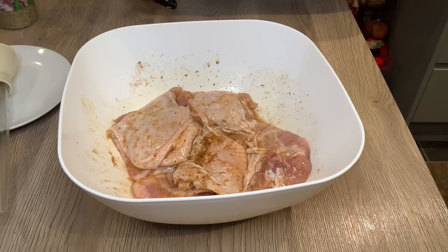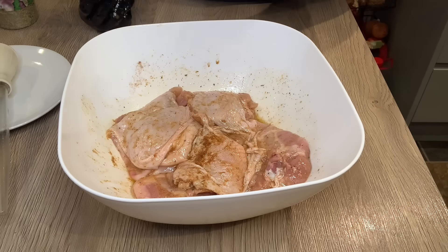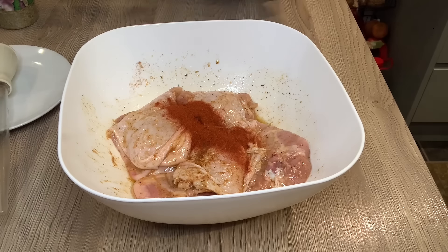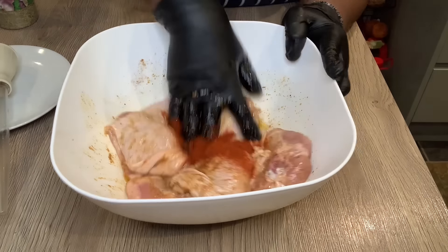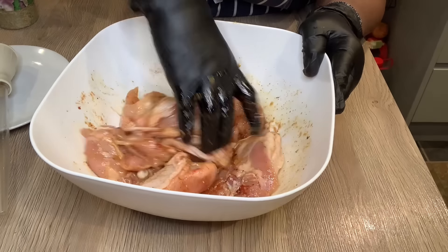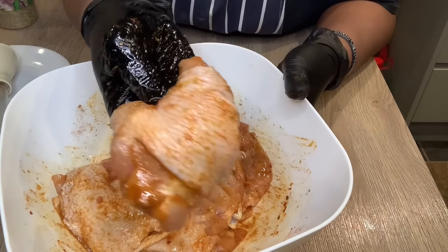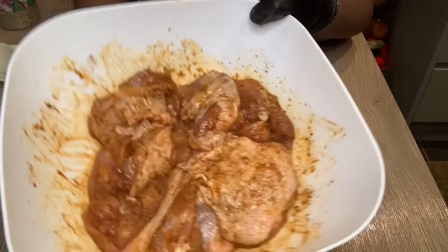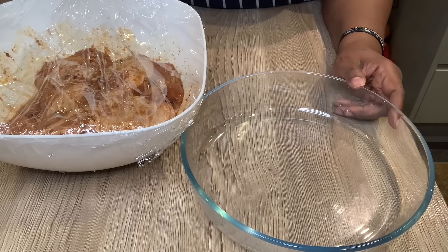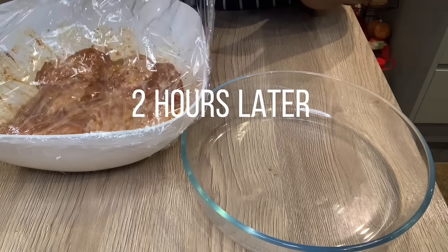So that goes in, and last but not least I'm putting in some smoked paprika. If you don't have smoked you can always use the sweet one, but anything works. Now that everything is in, I have my gloves on and I'm going to be massaging this chicken.